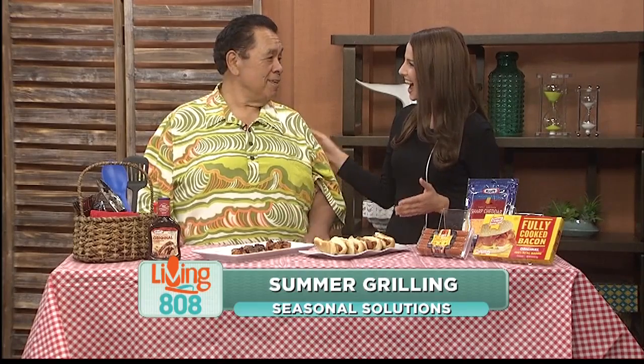Summer? I love summer. It's my favorite season. Summertime, the living's easy, and the grilling is easy.